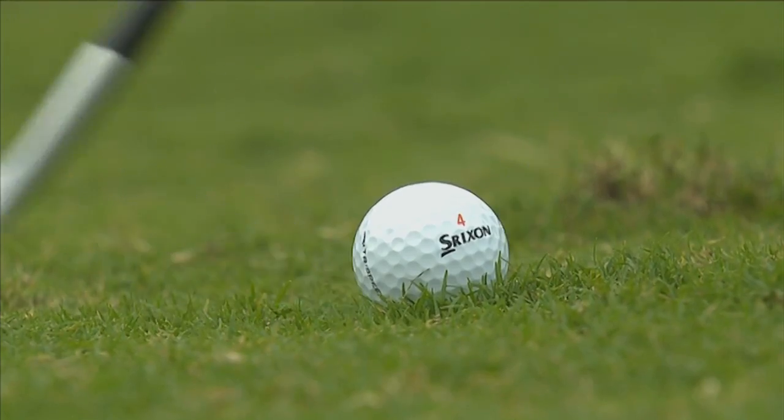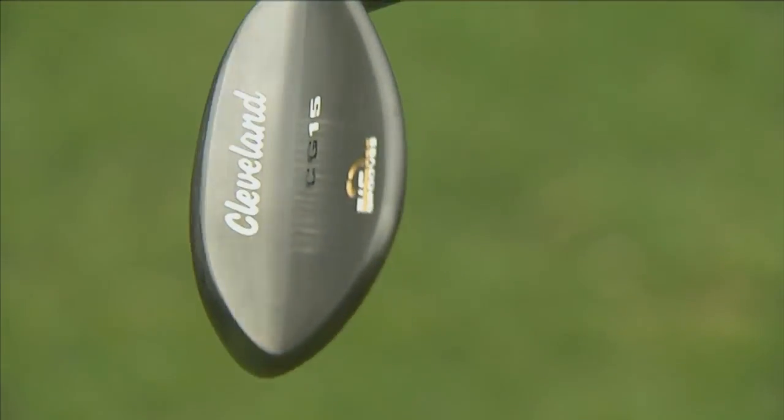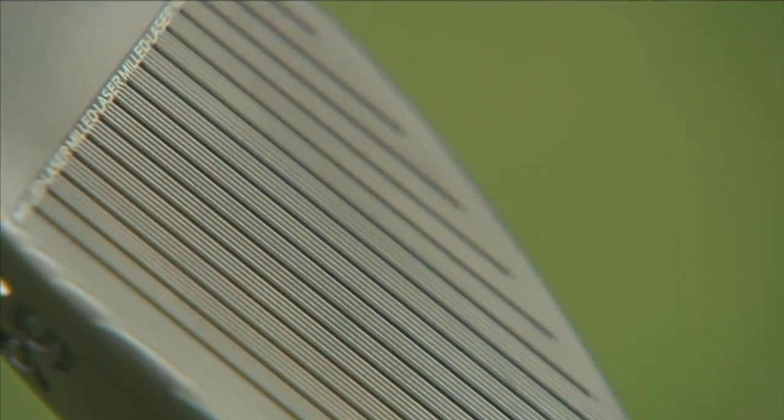We all know that the groove rule change is causing a lot of debate for golfers in the common ground, so this is all about increasing spin. What we've been able to do with the laser milling is create this external groove, which is still within the rules of golf and still conforming on the external lines of the groove itself — it'll help increase more purchase on the golf ball and increase the spin.